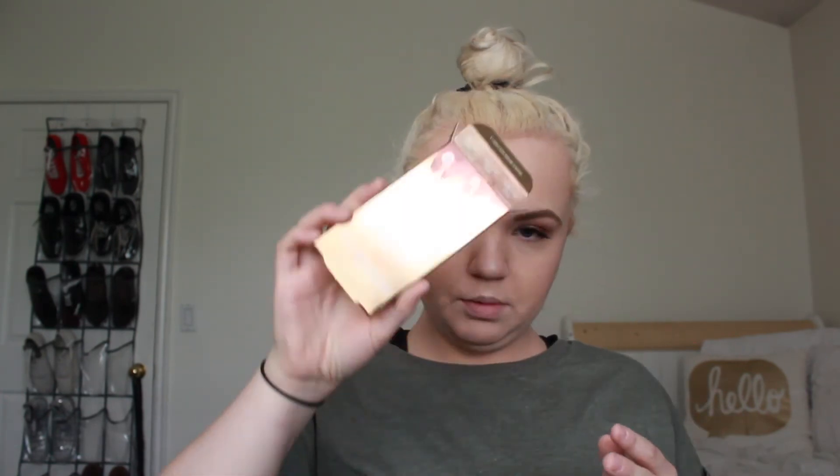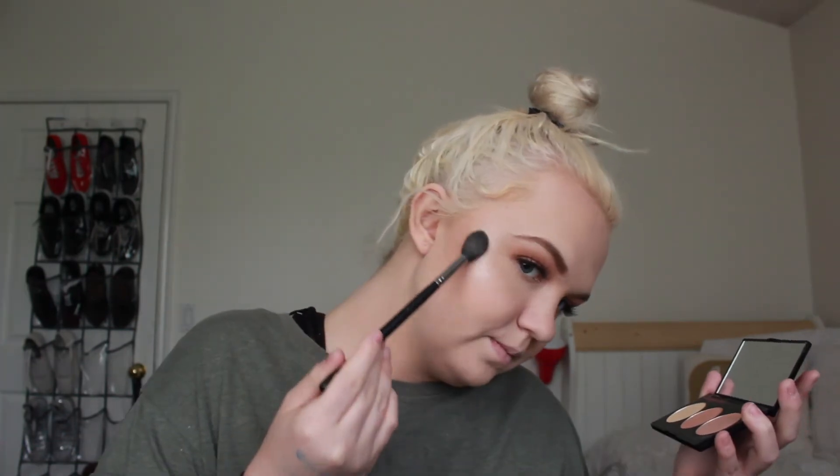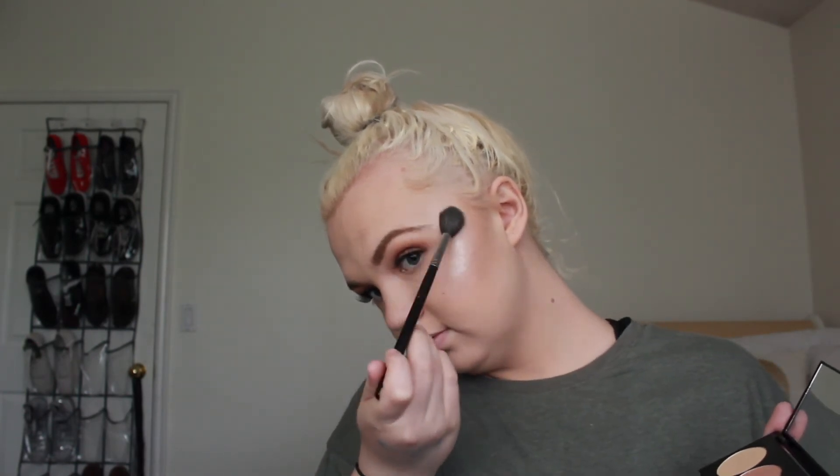For highlight, I'm going to go in with the Smashbox and KKW Spotlight Palette in the shade Pearl. Going in with a Morphe 501 and taking a mixture of Turn It On Pearl and Blow Fuse Pearl. Can't really tell the intensity because I do have the Cover FX one underneath - it's not as intense as I would think.